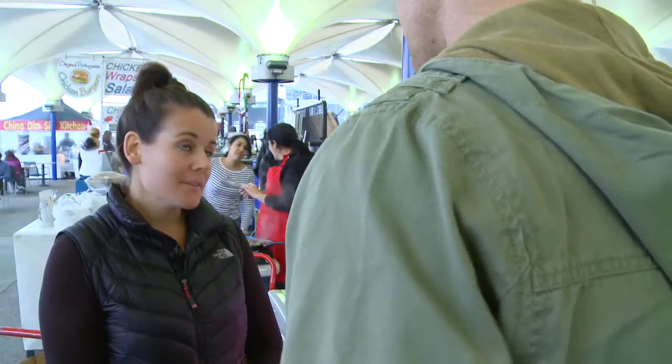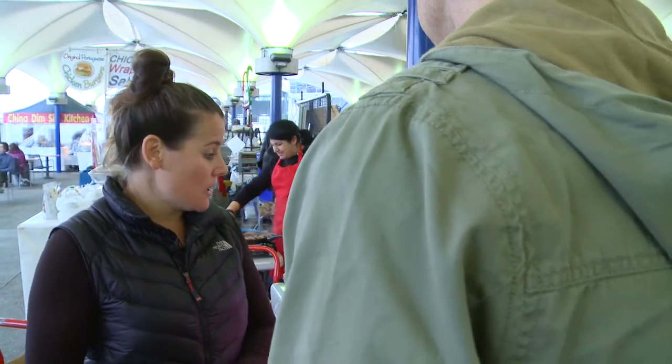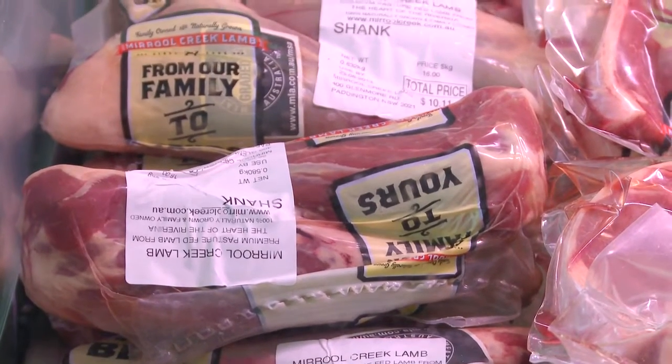So what are the sort of cuts that are favourite? What's your best sellers and what do you use them for? Now being winter, it's nice and chilly. People are really looking for the comfort food. So we're selling lots of things like the shanks, shoulders, anything that's for slow cooking, braising.